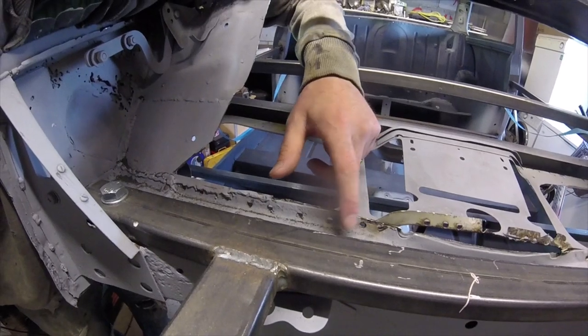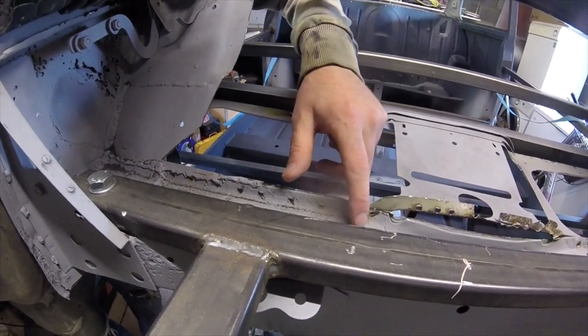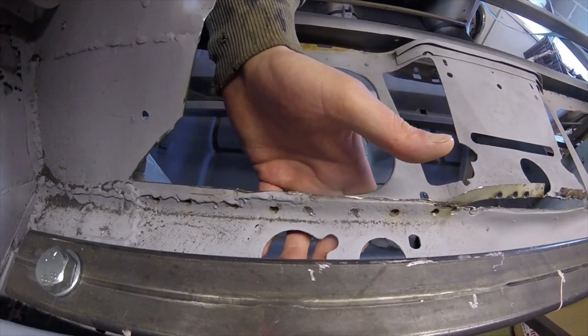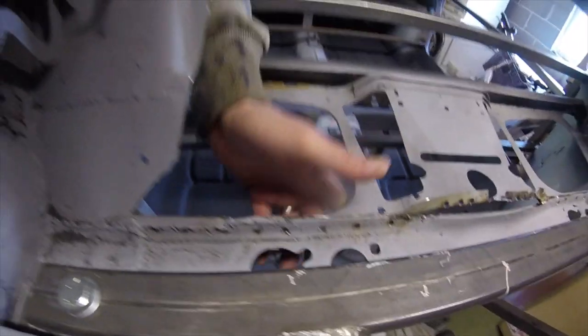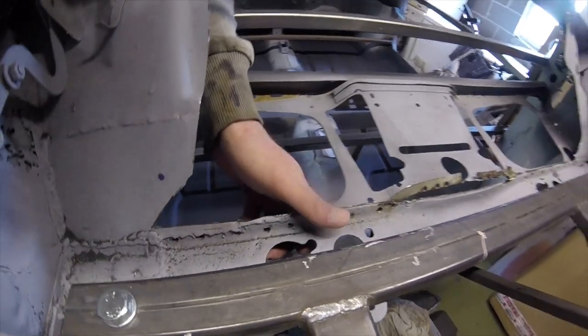The next bits I'm going to go at are where the cross members are actually hollow — so that's underneath the right-hand drive or left-hand drive mounts for the cylinders.